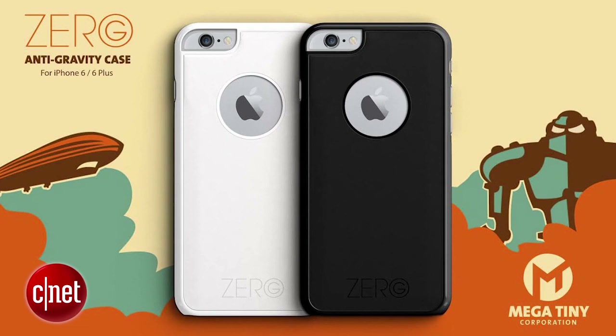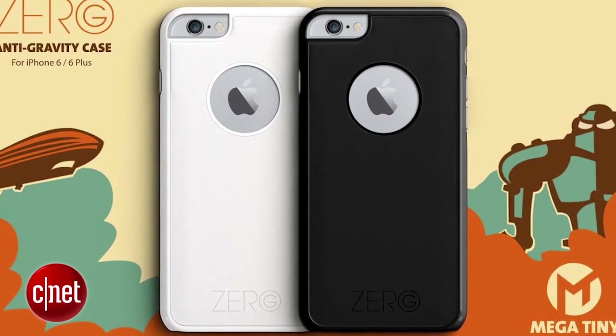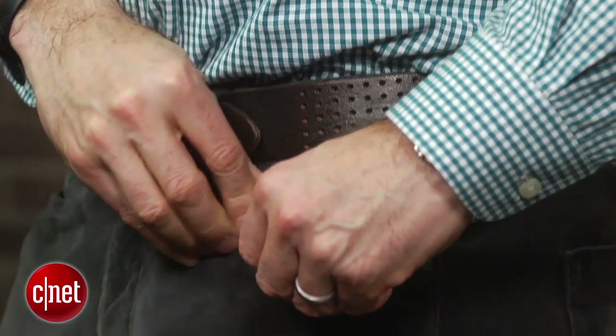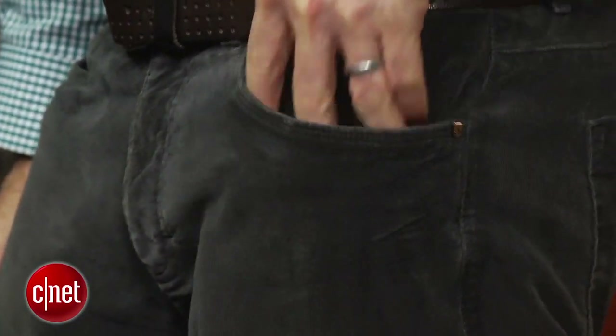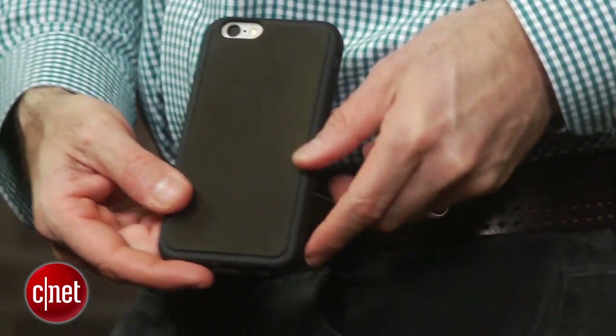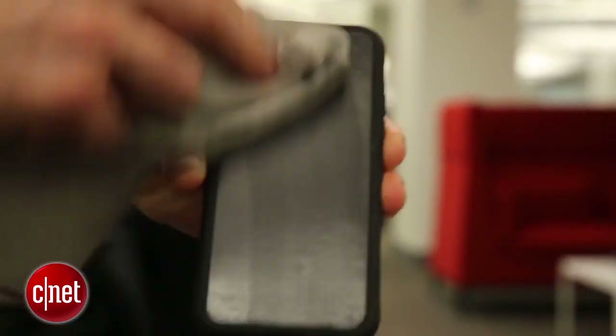The final cases will have a cut-out window for the Apple logo and be cleaned up a little, but the concept is the same. What's cool about the material is that while it's really sticky, you can put the case in your pocket and not have it grab onto a bunch of lint and other crap. And even if you do get some dust and particles on it, you can easily wipe them off with a damp cloth.